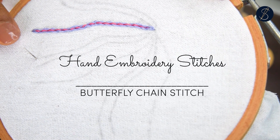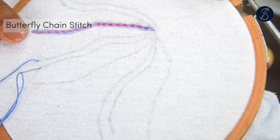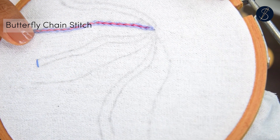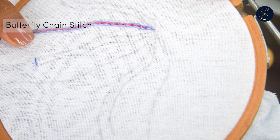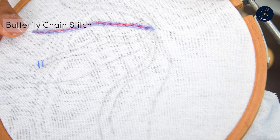The butterfly chain stitch is a combination of the straight stitch and the twisted chain stitch. Start by making a row of straight stitches. Since this stitch is usually done in sets of three, try to make the number of straight stitches in multiples of three.